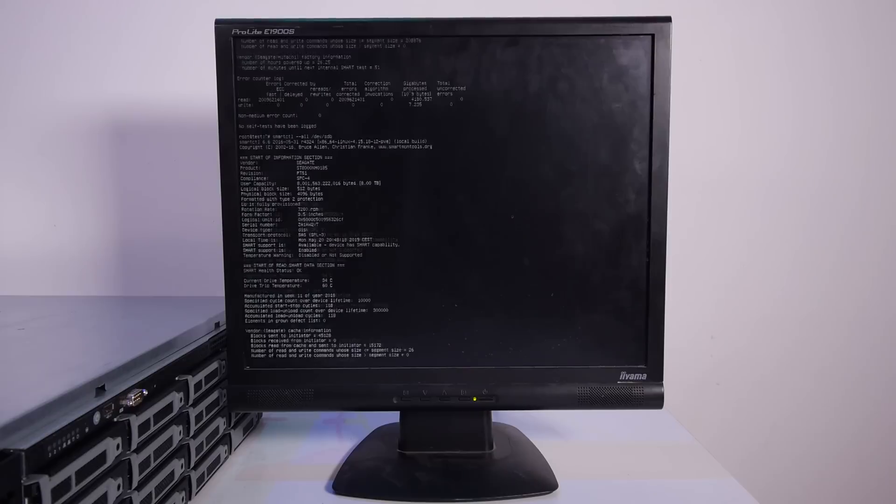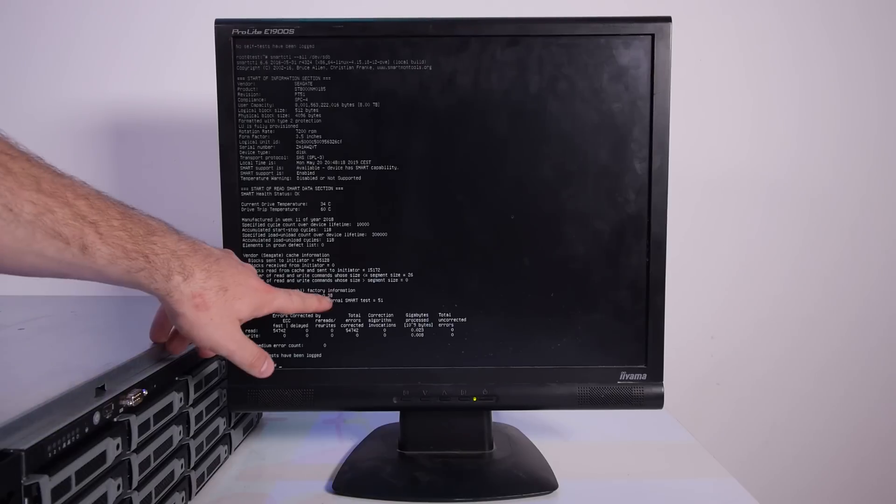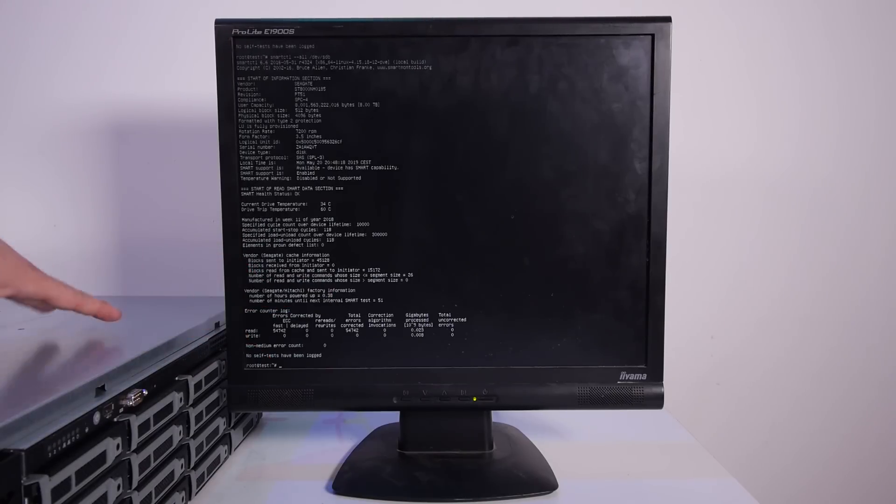The new hard drive I just put in shows 38 minutes of powered-on time — so these drives are brand new. The drives are working without any errors, which is great. Before I continue building the RAID set, I'm waiting on SSDs — I have a sponsor for that, which is really great. The next video will probably feature the SSDs.